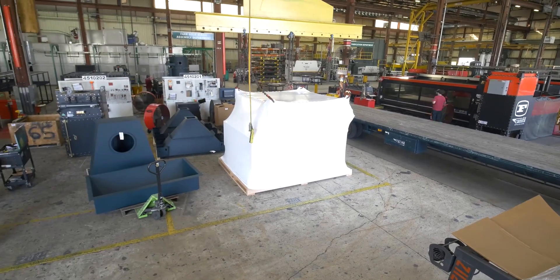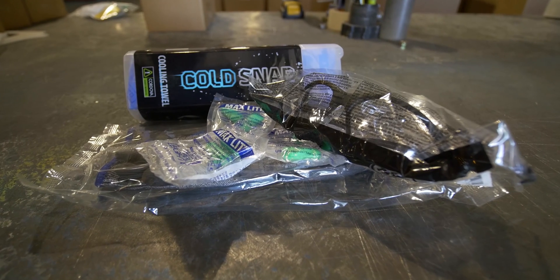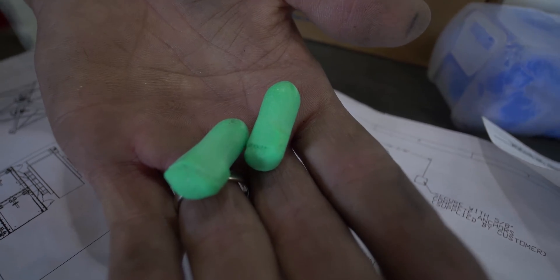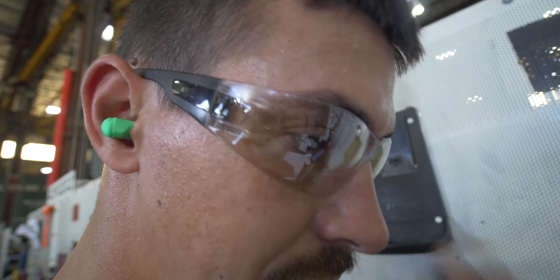Other than common hand tools, specialty tools needed to complete the installation include an impact driver, hammer drill with masonry bit, and an alignment punch. Always use proper safety equipment and protocols while installing your dust collector. For any safety questions, consult your on-site safety personnel.